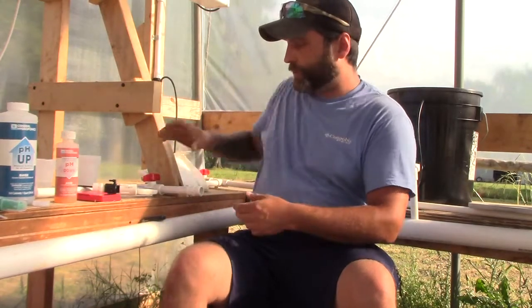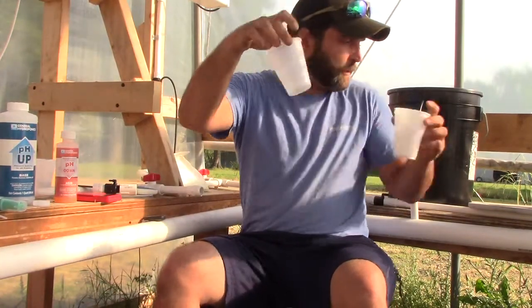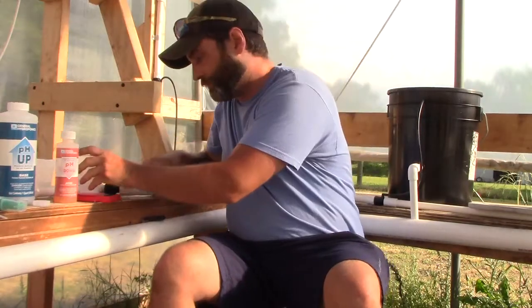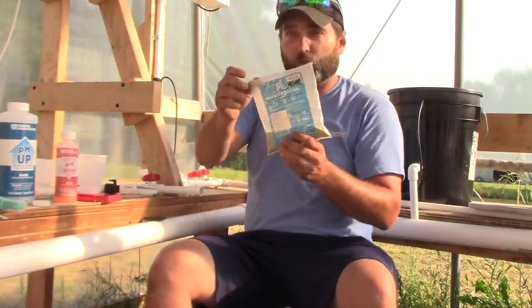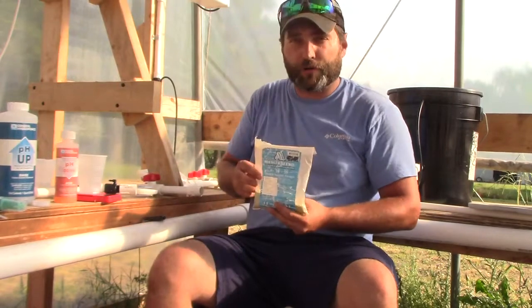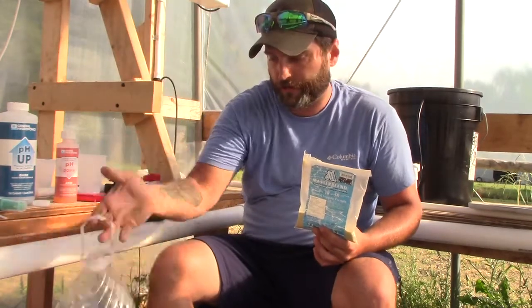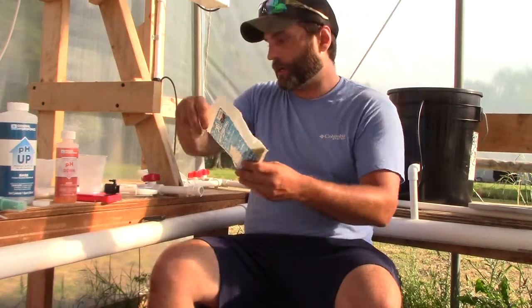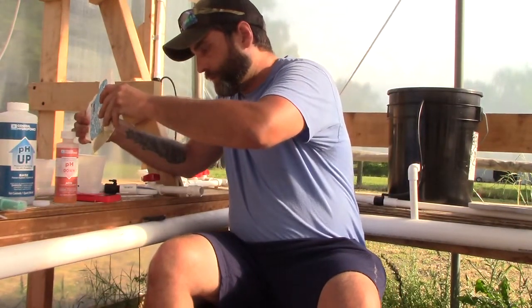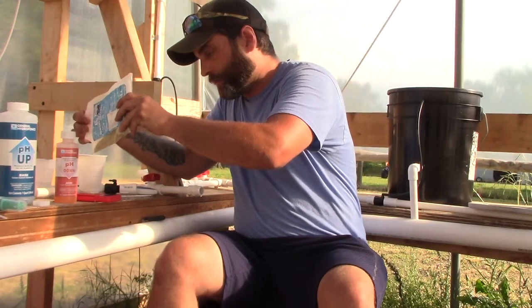I've got some MasterBlend left over from last season. What you want to do is take a clean cup, put it on your digital scale, turn it on, and zero it out. You're going to add your MasterBlend and your Epsom salt first, get them dissolved in water real good using a gallon jug, then pour it into the reservoir, let it cycle a bit, and then add the calcium nitrate — just to make sure no nutrients get locked up. So we're doing 30 grams of MasterBlend, 30 grams of calcium nitrate, and 15 grams of Epsom salt.